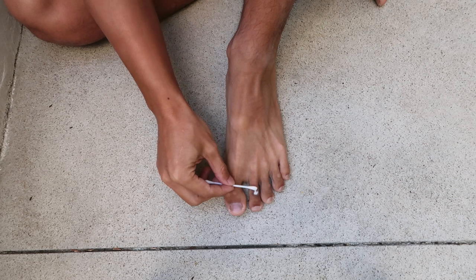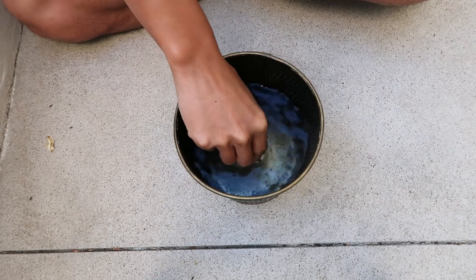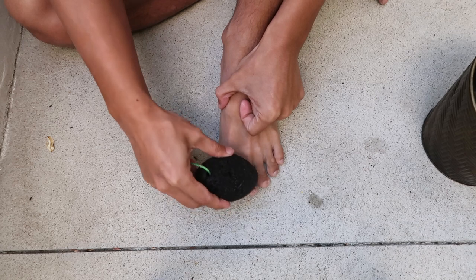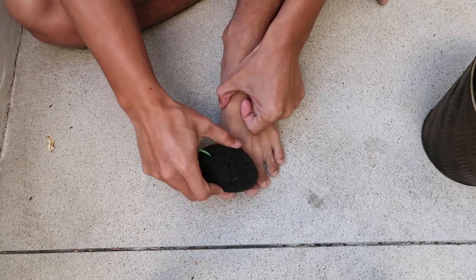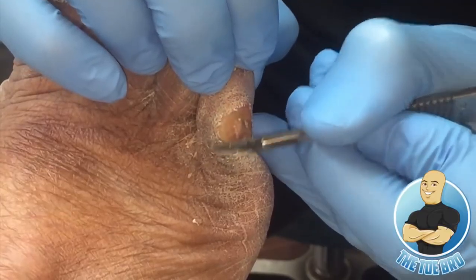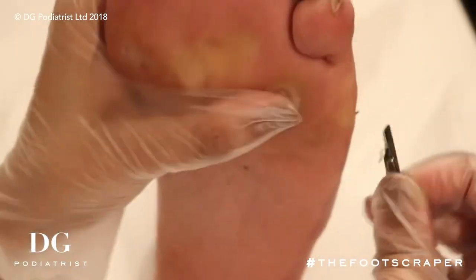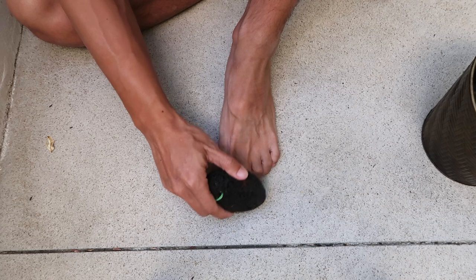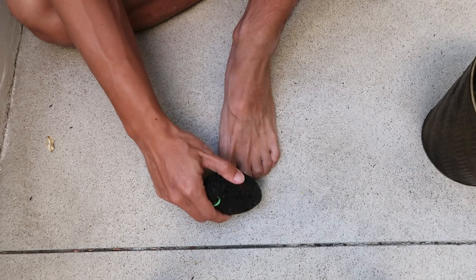First, I applied the exfoliating cream on the corn, then I moisturized the pumice stone and started rubbing the corn with the stone. Initially, I was not sure how much force I could apply, but after watching a few different podiatrist videos of removing corns by medical scissors, I knew I could apply as much force as I wanted to as long as it was not too painful.